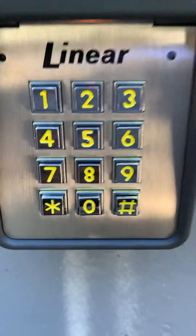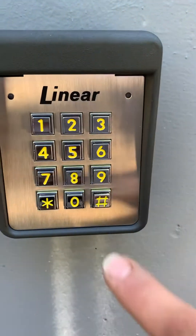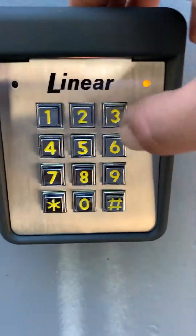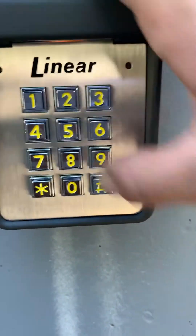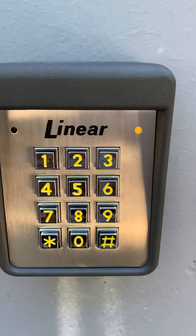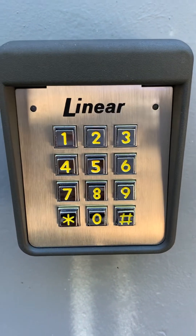Now we're going to add a four-digit user code. The action for that is 0-1-pound. We got the yellow light on — it's ready for our four-digit code. We're going to go with 4-3-2-1. We enter that twice: pound, 4-3-2-1, pound. This keypad has two relays — it controls two gates. We're only using it for one gate, which is wired on relay one, so we're going to choose 1-pound. And there we go — we're still in programming mode.